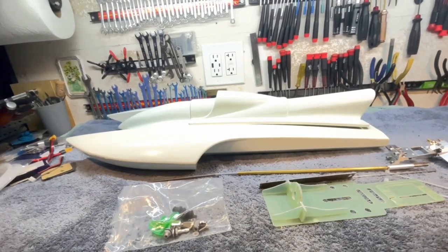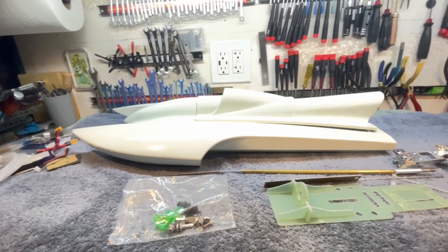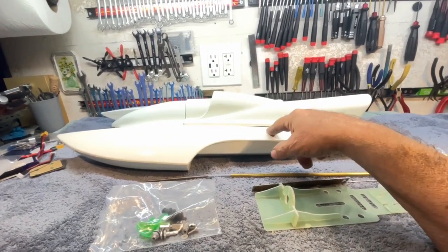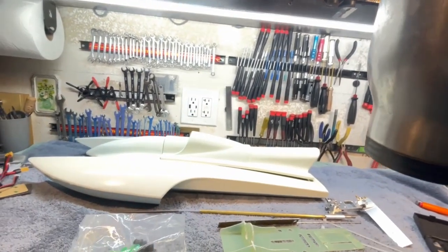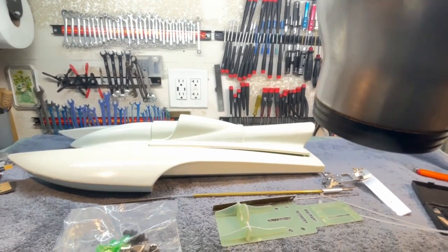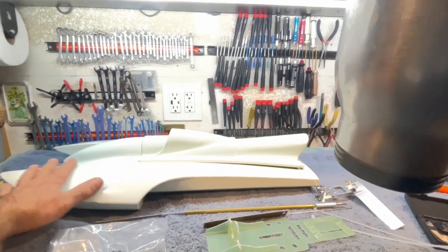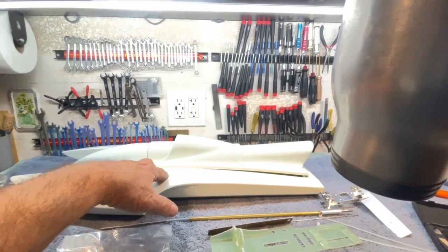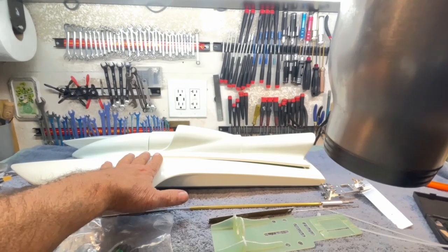Good morning, boys and girls, and welcome back to the southern wing of the Stinkbug Works. As you know, Big B and I are collaborating on these. We haven't sent too many emails back and forth talking about the collaboration, only that we're going to do it. And the manufacturer that goes by BuildRC on eBay sent me this.